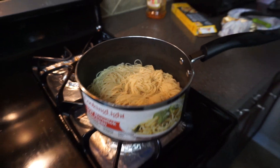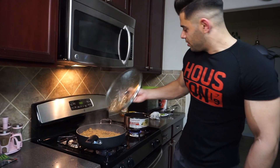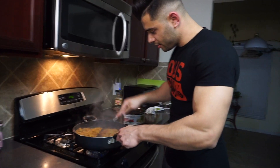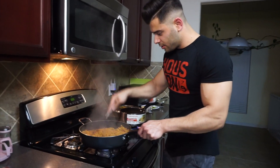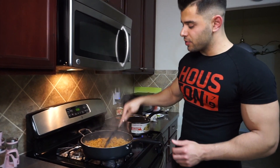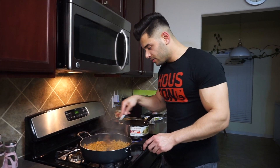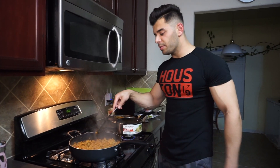It's almost ready to be served. I'll look at it one more time — yeah, it's ready. If you like yours saucy, this is it, but I like mine a little more dry. So I'm gonna cook it for a few more minutes with no top and then I'm gonna serve it and show you guys.